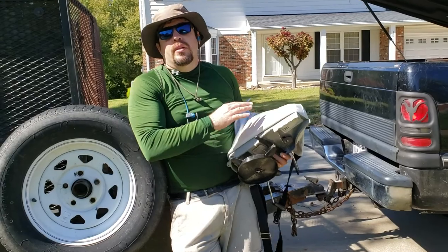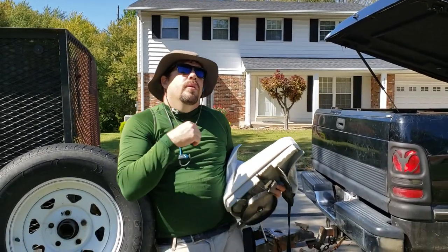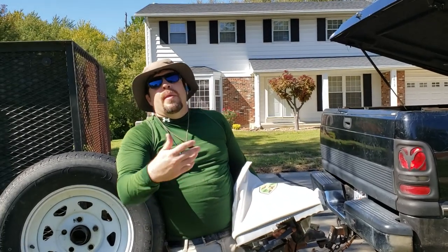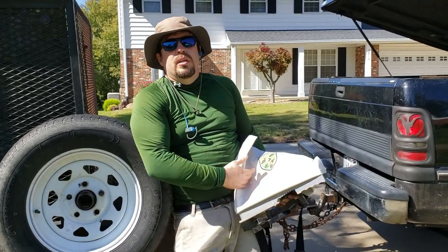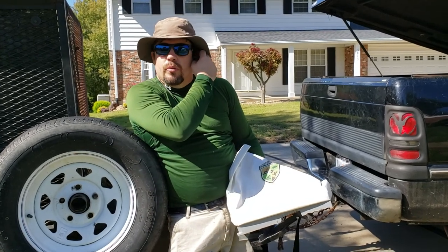I always use these for my grass seed and stuff because I can cover a lot more area. The more expensive ones break over time — they're $300 and the parts are like $80. This is $20. I get about a year out of one of these, so it's a lot cheaper.